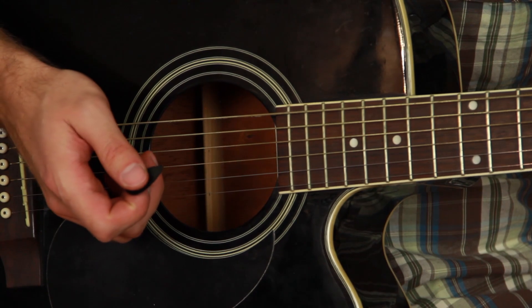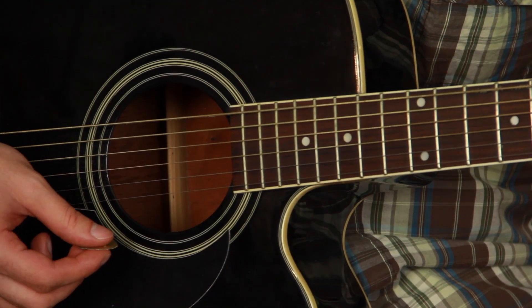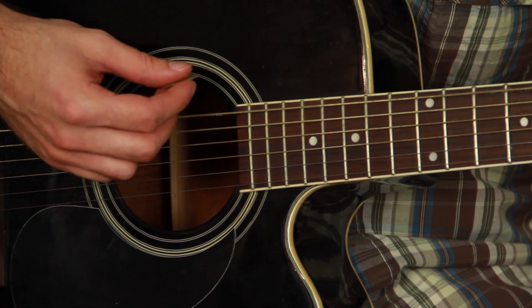It sounds good. The second one is a Clayton from USA, it's a really nice one. It sounds clear.